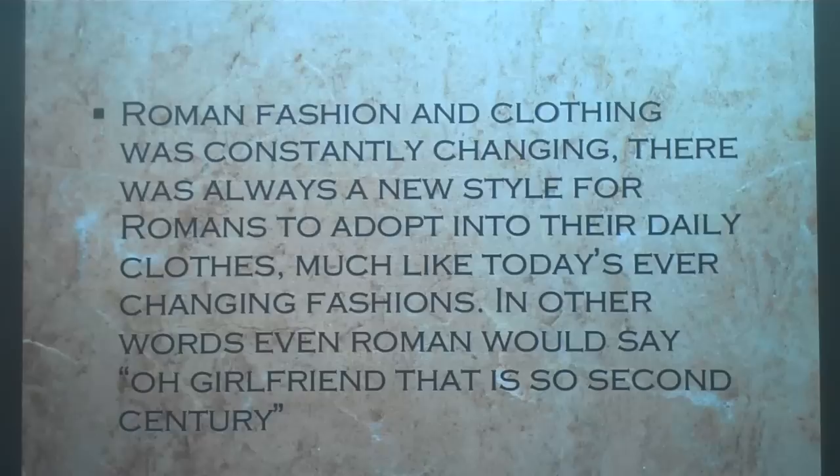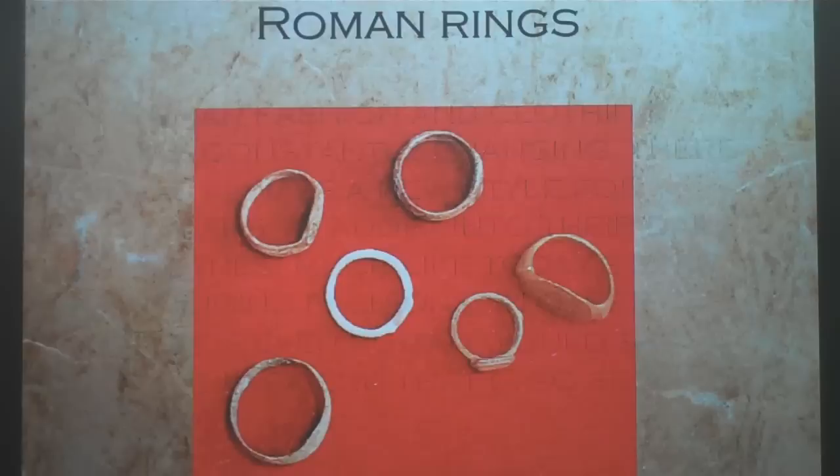Roman fashion and clothing was constantly changing. There was always a new style for Romans to adopt into their daily clothes, much like today's ever-changing fashions. In other words, even Romans might say, 'That's so second century!' This was especially true for women's fashion.